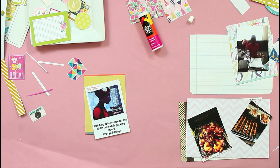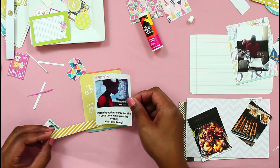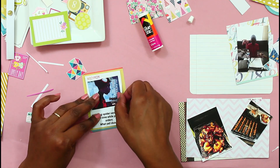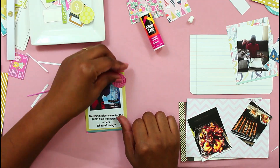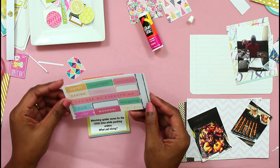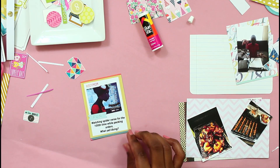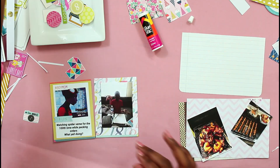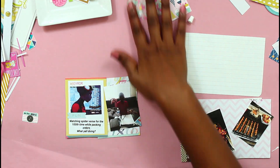This card is very simple — I don't even think I added anything to it. It was just a screenshot of an Insta story that I posted on Instagram. It had a hashtag boy mom and it says watching Spider-Verse for the hundredth time while packing orders. So these two cards were pretty simple.